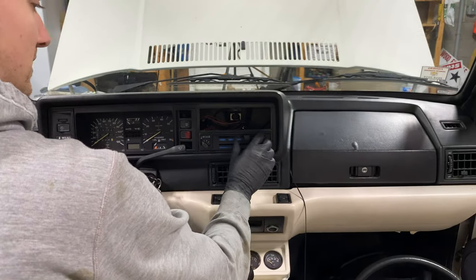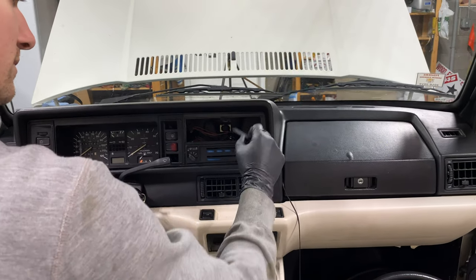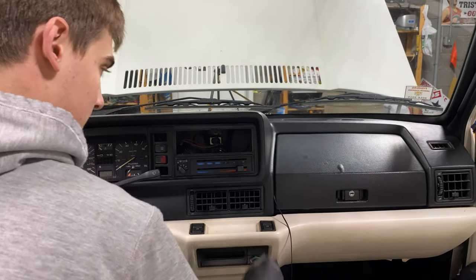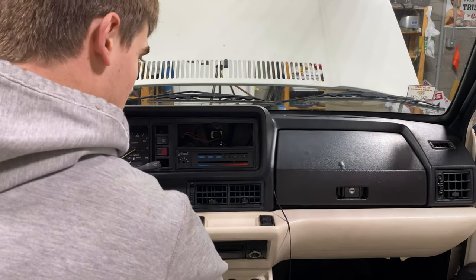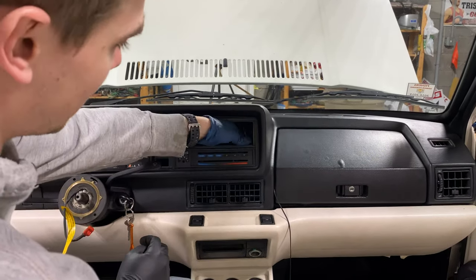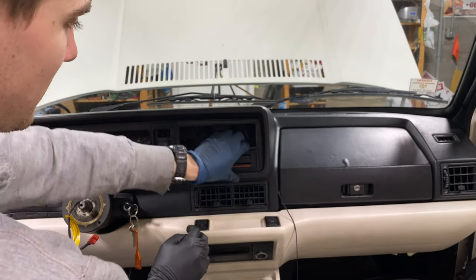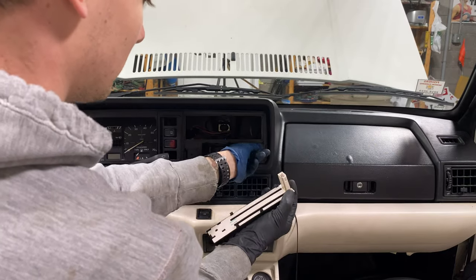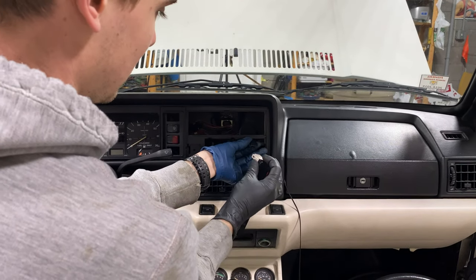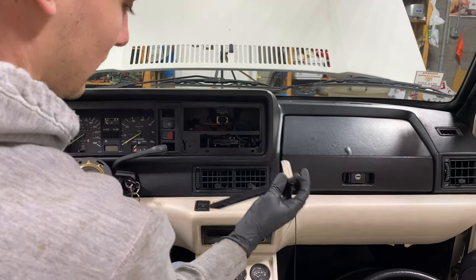Next step, we are going to remove these vent controls — you can just pull straight out on all of these. Now that the radio is open from behind, you can push out on this little plastic piece here, carefully pull it out. This wire just came disconnected, but squeeze the connector and pull it out.